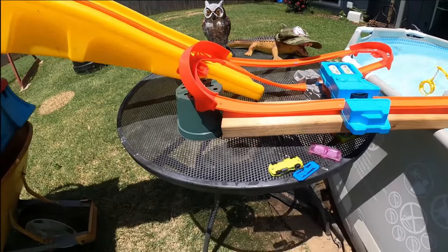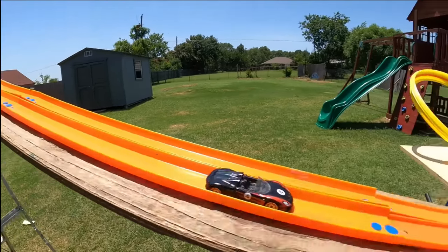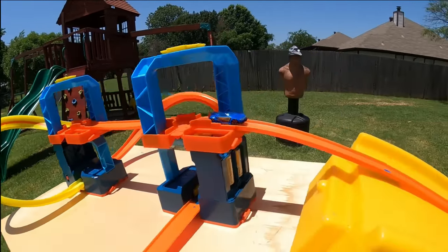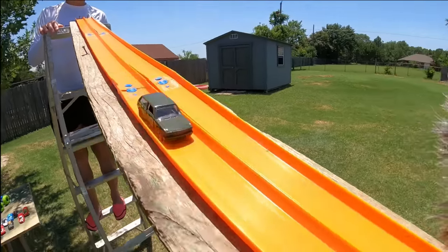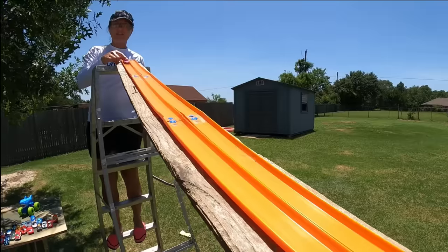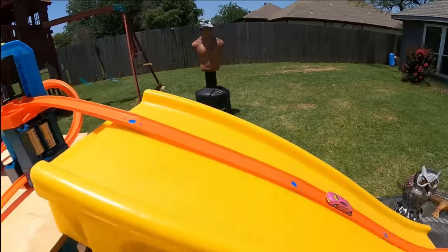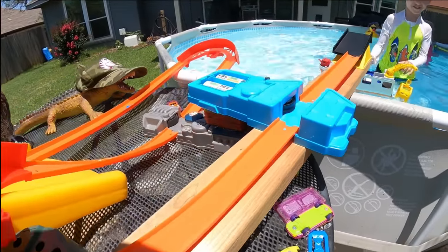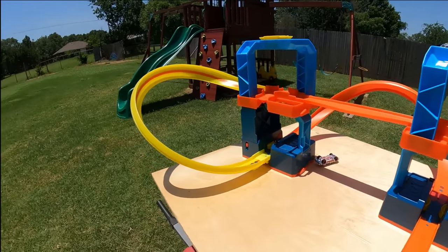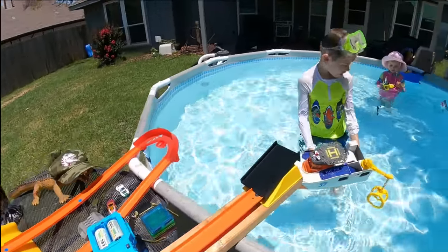Here it comes, around the corner — oh, it crashed right there. That one, number four — whoa, it went somewhere over there. Another one made it! Another pink car for Emily. Here comes a white demolition car — looks like a police car. It's making it! Almost took out Evan.